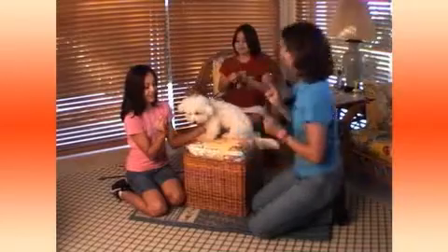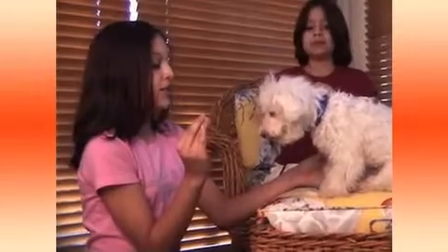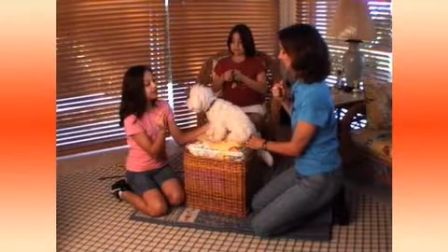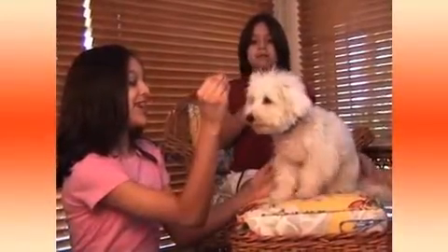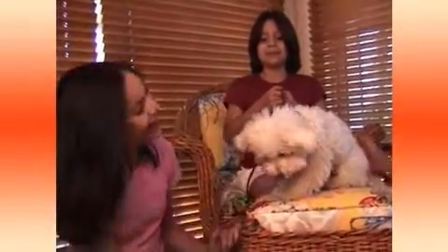Hold it right there. Now tap the inside of his leg with your hand and say shake. Keep tapping. Be really patient — that's perfect. Say shake again. Shake, Casey. Pick it up a little higher. Now tell him to shake. He did it. Good boy. Pet him, tell him what a good boy he is.